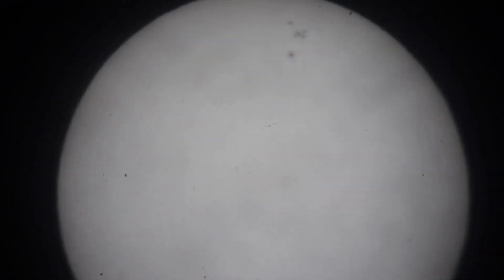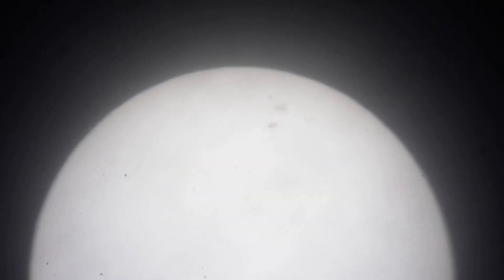We are seeing the disc of the Sun and its sunspots, with some spots on the top part of the Sun. I used the camera body attached to a Celestron zoom lens, 24 to 8 millimeters.